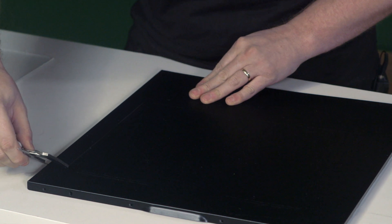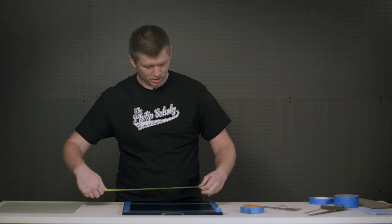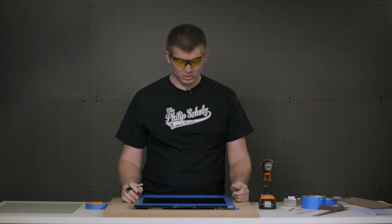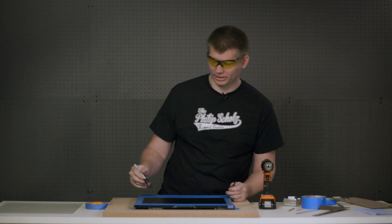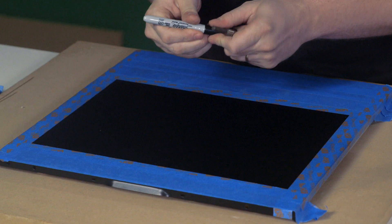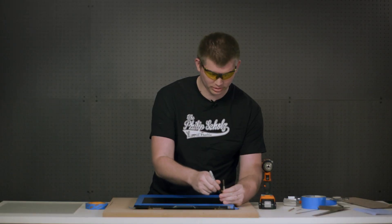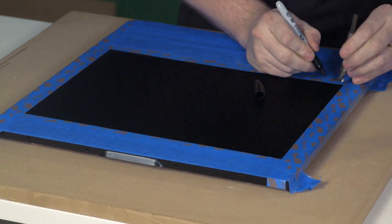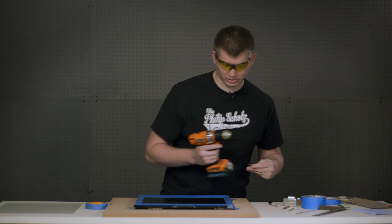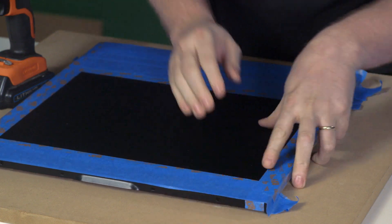Now we can mark our cut with some blue tape to have an easy edge to follow and also protect the rest of the panel. Always double check your measurements before you finalize your cut. We're now ready to cut the holes in our panel in preparation for the jigsaw. We'll be using a three-eighths inch bit, which is big enough for the jigsaw blade to get into. We want to make sure the bit stays within our marked lines, so I'm just going to throw a quick Sharpie mark to show where to start the pilot hole. I've got a board beneath to make sure I'm not going to bend or drill through anything I don't want to.